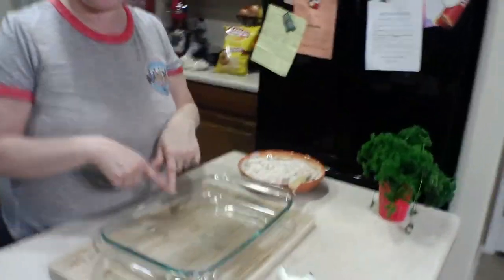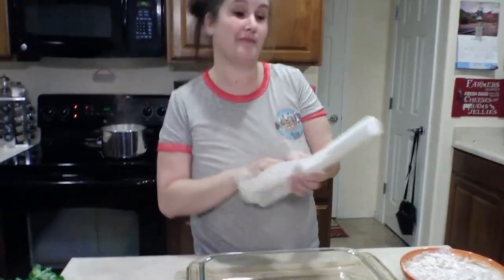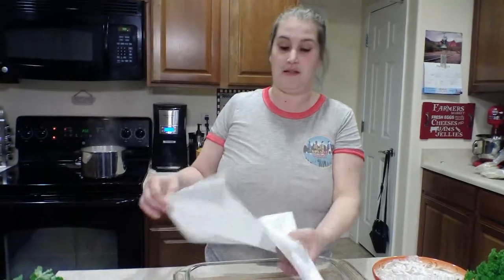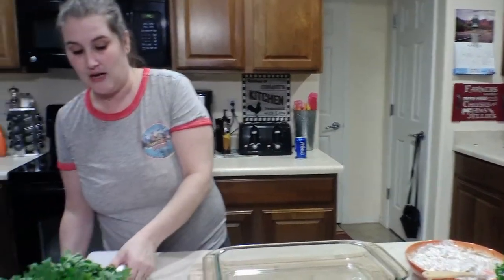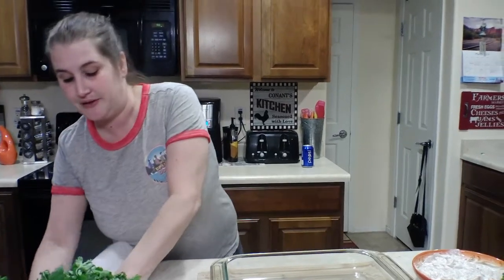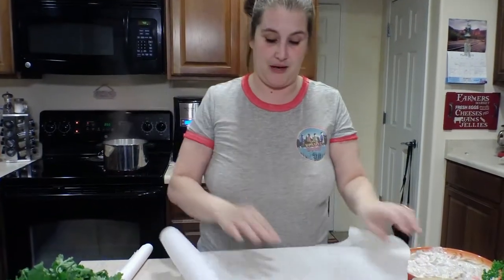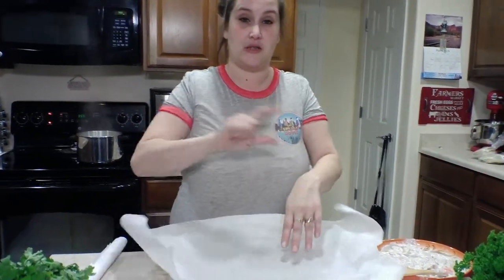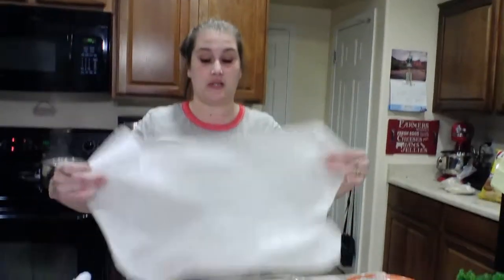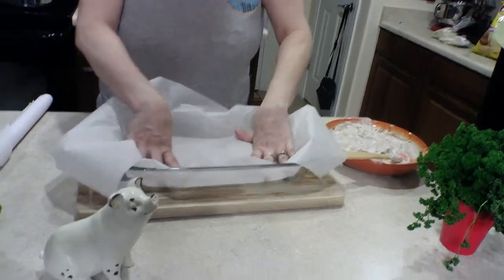I wanted this to just be a quick video for you guys. I have my casserole dish right here. I don't like doing dishes, but I have to. So to help my process, I use parchment paper and it works for anything. I'm going to slap that in my casserole dish — or you can use nonstick spray, whatever works for you. I use this and I don't have to worry about it.